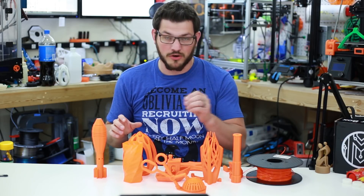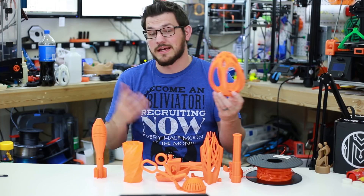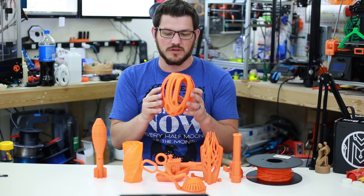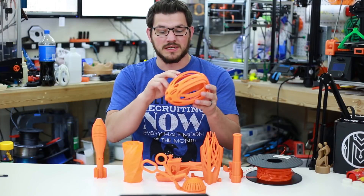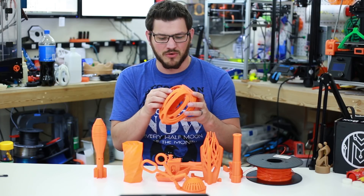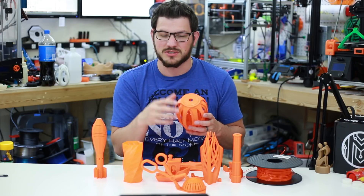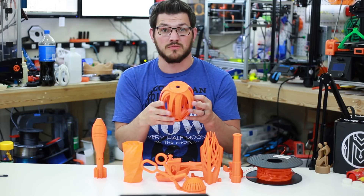I'm not going to go over every single print, but I do want to show a few things. This is Angus's — from Maker Muse on YouTube — torture egg printed at 200%, and it works pretty well. My tolerances aren't exactly perfect and PETG is probably not the best filament for this, but it does spin. I only had to cut the center ring in one small portion where it was touching a little too much — ran my X-Acto knife right through, took like a second, and then they all started rotating without a problem.